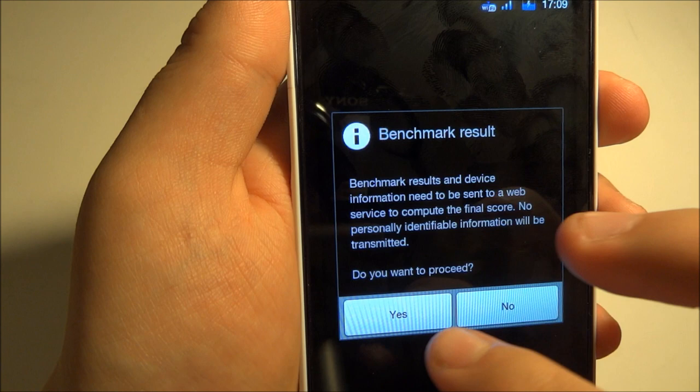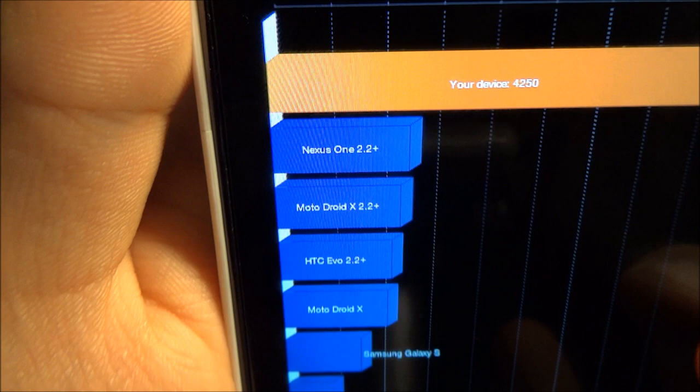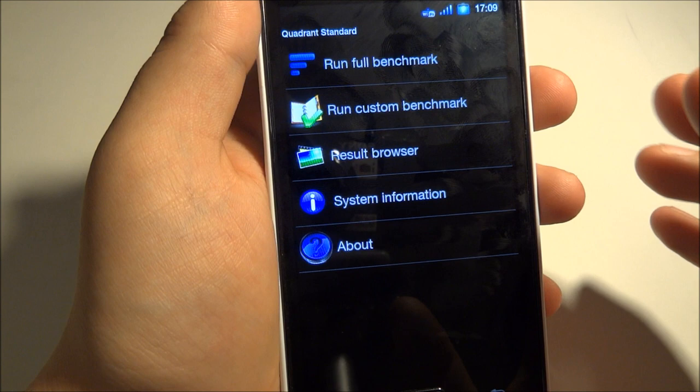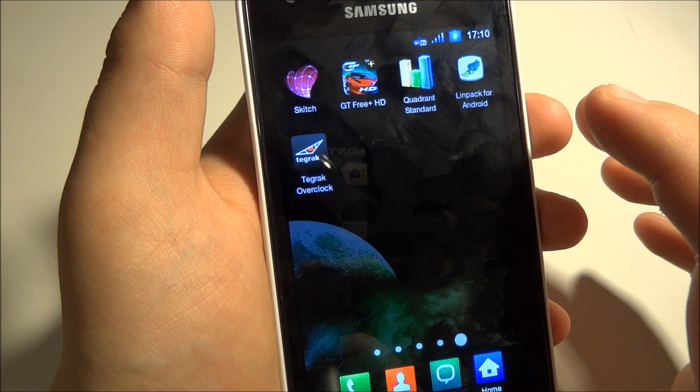Everything is going smooth and well. Here we got 4250 — well, that's not really that great, it's decent. But the highest I've ever gotten on Batista ROM at 1.6 GHz is 5020, so that's pretty amazing.